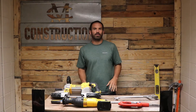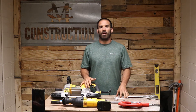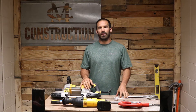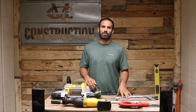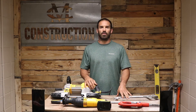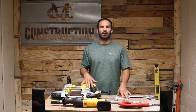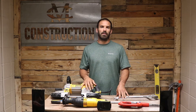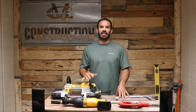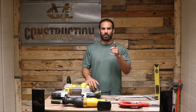In today's video we're going to talk about the four different methods you can use to cut EMT, electrical pipe, and rigid conduit. We're also going to have a race to see which one cuts fastest and which one has the best overall cut, checking for straightness and burrs. I'm also going to end the video showing you how to ream pipes, get rid of those burrs, and explain why each one of these tools has a place in your toolbox.